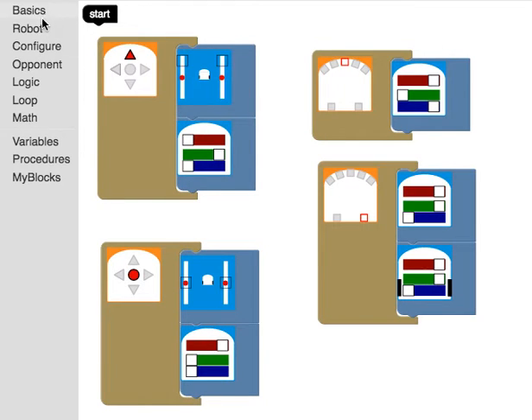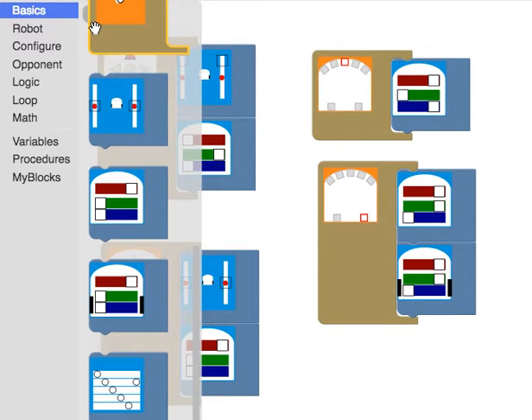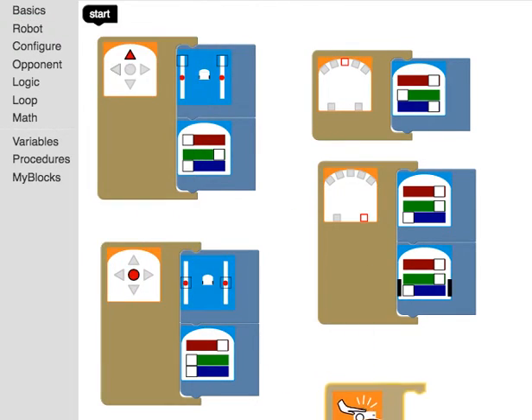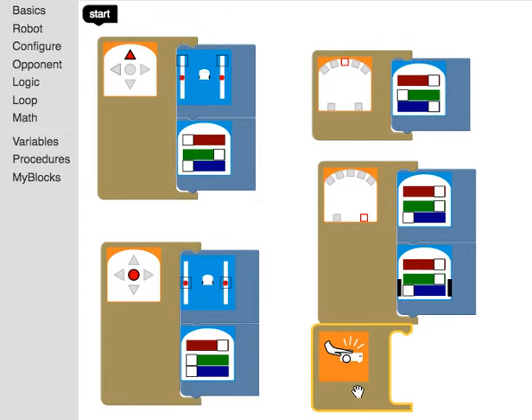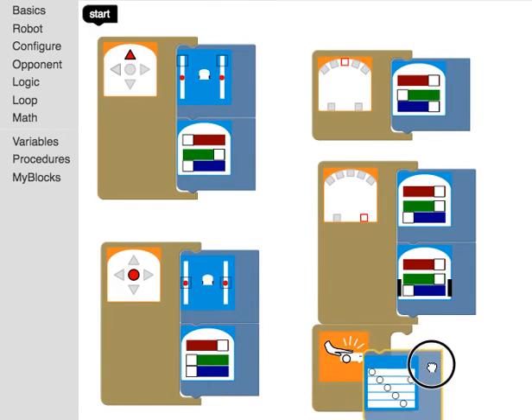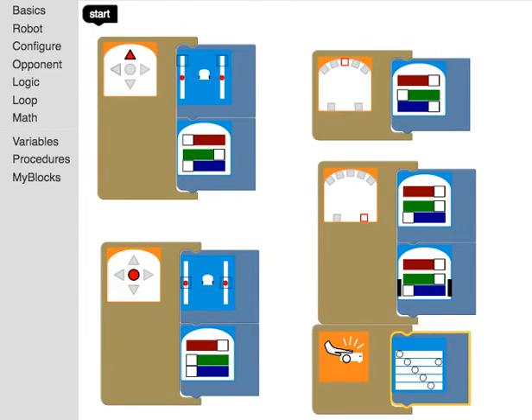There are other sensors as well. For instance, there is a tap sensor — this is like an accelerometer where the robot can sense a force. If the robot gets tapped, it will perform an action. So I can program it so that if my robot gets tapped, it plays a noise. I hit run and then tap my robot, and it plays the sound.